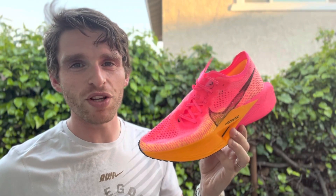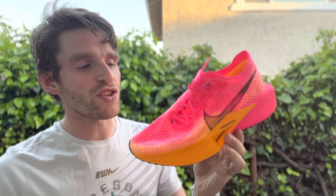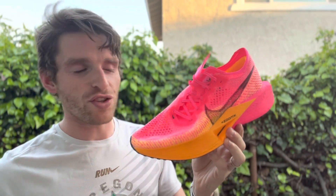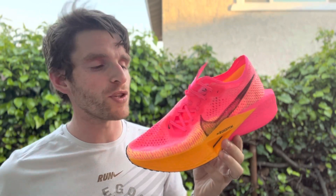Everyone, Matt here from Docs Running, and today we're going to do a sub 2 on the Nike Vaporfly Next% 3. This is Nike's flagship distance racing shoe for all kinds of events, and you'll see it on people for everything from the mile all the way up to the marathon.